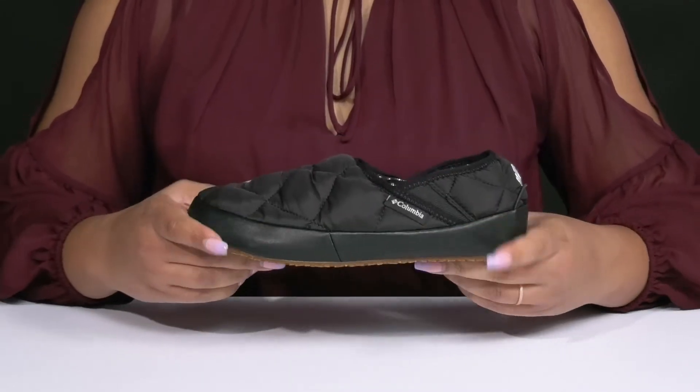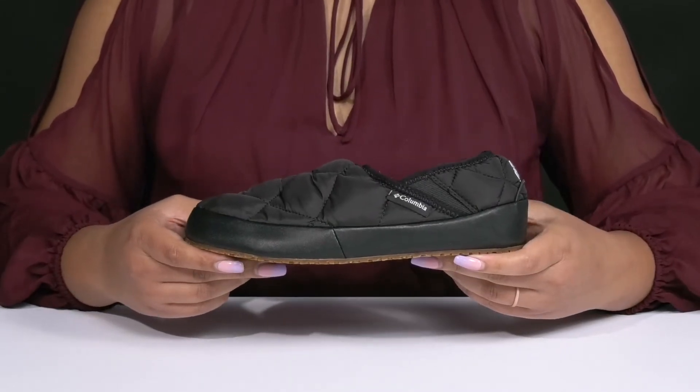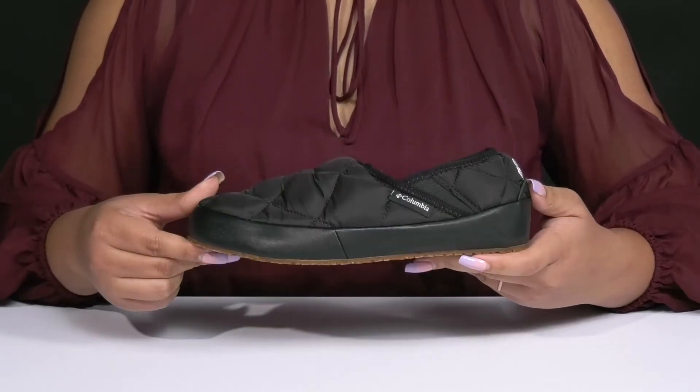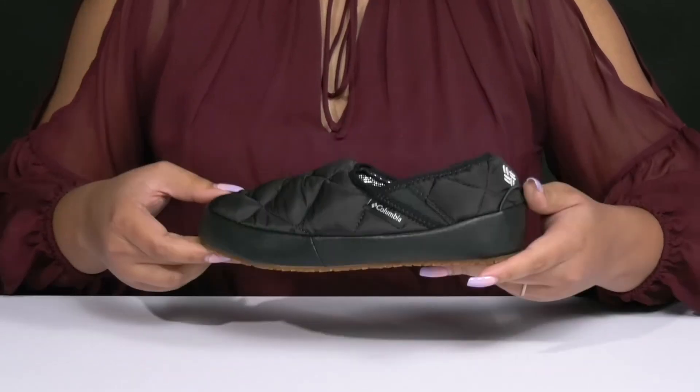They're lightweight with a sturdy and durable build that's made to last, all on top of a durable textile and synthetic outsole that is textured to give you the best grip. Wear these with your favorite pair of denim.